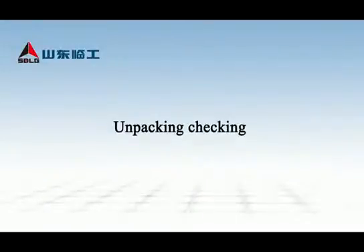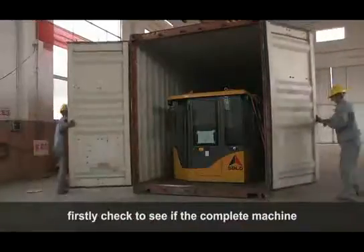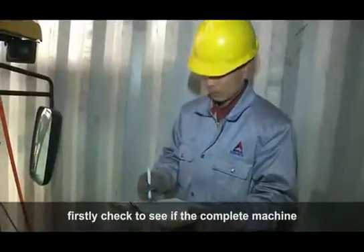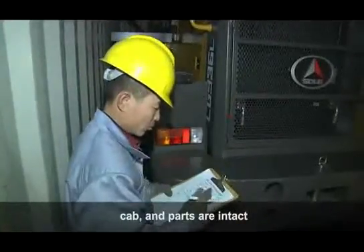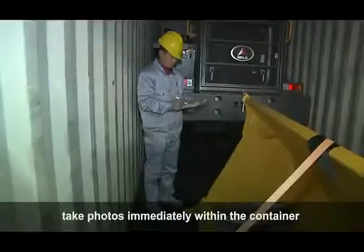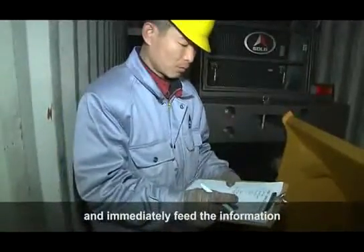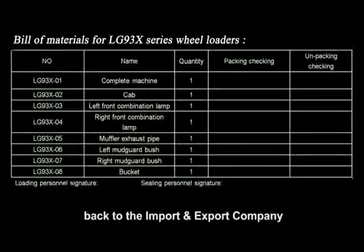Unpacking Check-in: After opening a container, firstly check to see if the complete machine, cab, and parts are intact. In the event of having damage or missing items, take photos immediately within the container and immediately feed the information back to the import and export company.